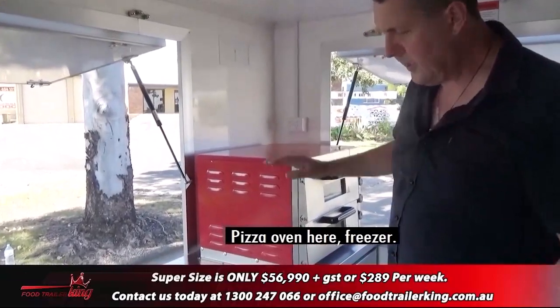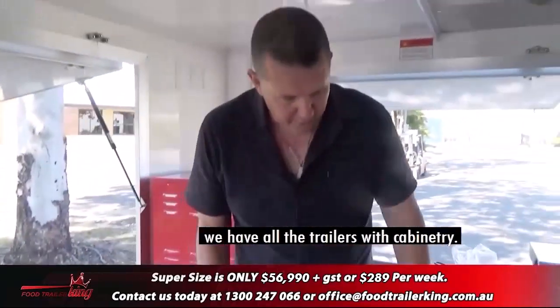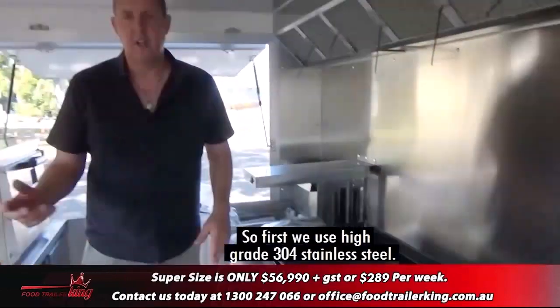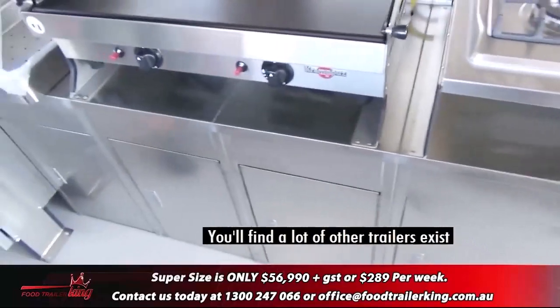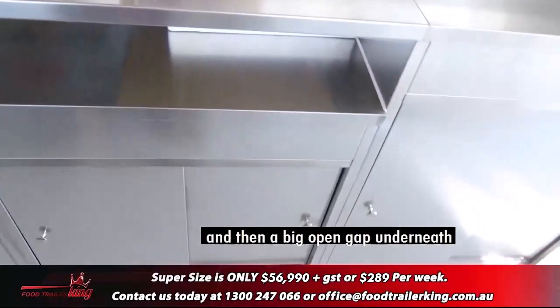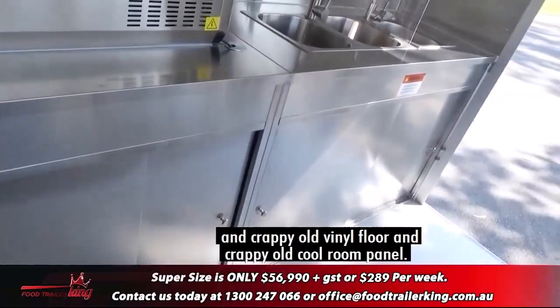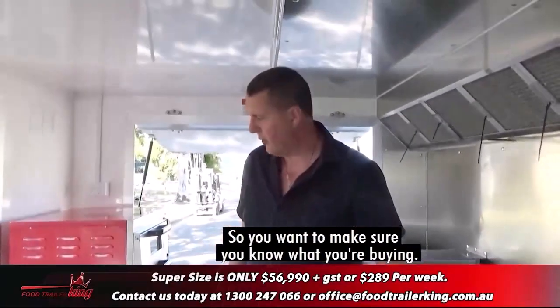Oven — pizza oven here — and a freezer. Another thing people don't realise is that all our trailers come with cabinetry. We use high-grade 304 stainless steel and everything has cabinetry. A lot of other trailers just have a bench with a big open gap underneath, crappy vinyl floor, and crappy cool room panel. So you want to make sure you know what you're buying.